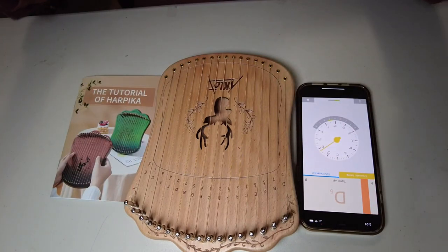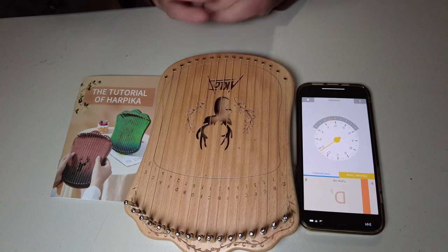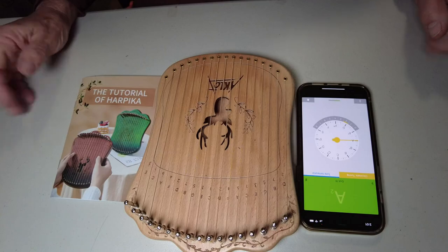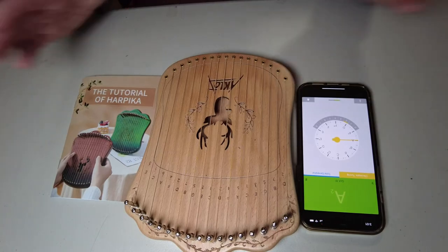As I said, I'm no musician, but I just wanted to explain that because my wife, who's a pianist, looked at this and it didn't make sense to her — just how to tune it. But you can tune it that way.